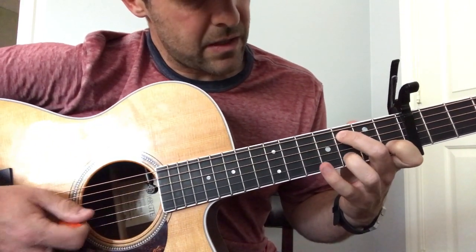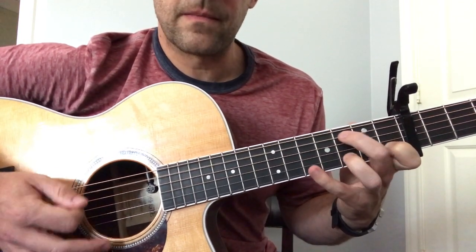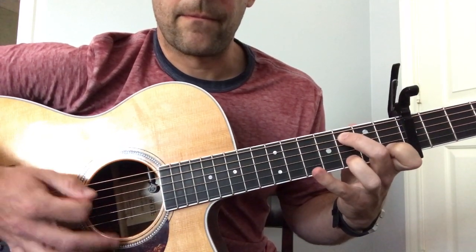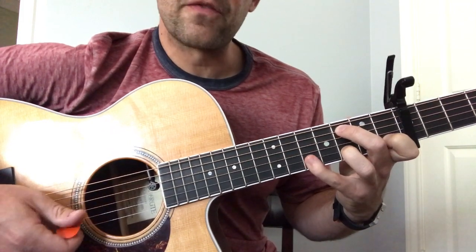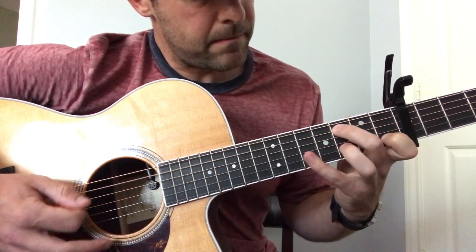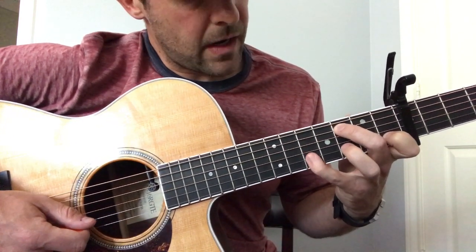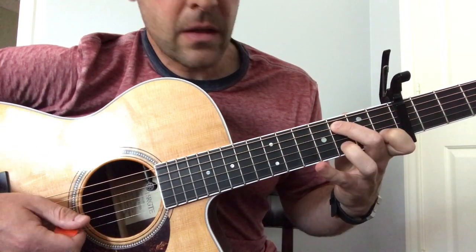All I'm doing is just hitting that bass note — three, five, bass note, three, five. You go through that three times, and on the fourth time you're going to hit that and then climb back down: five, three, one, three.